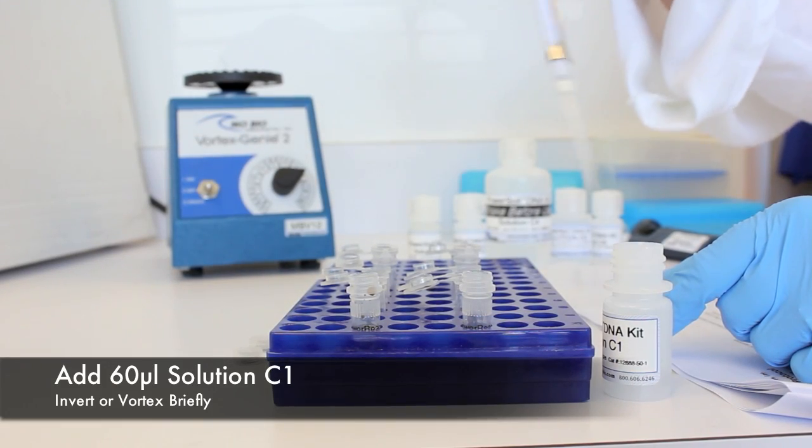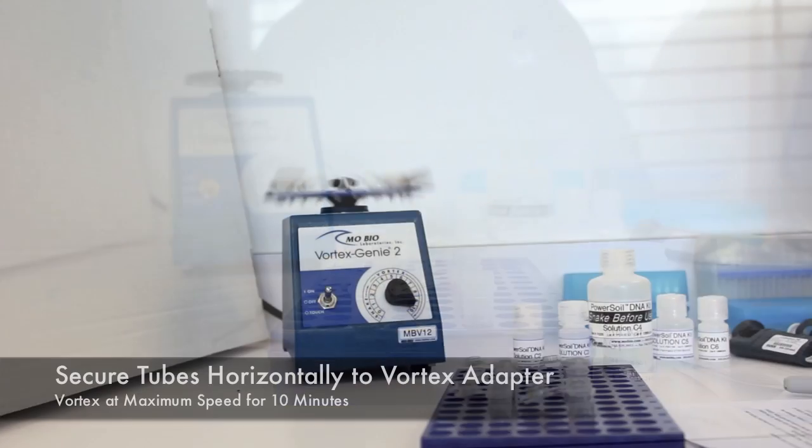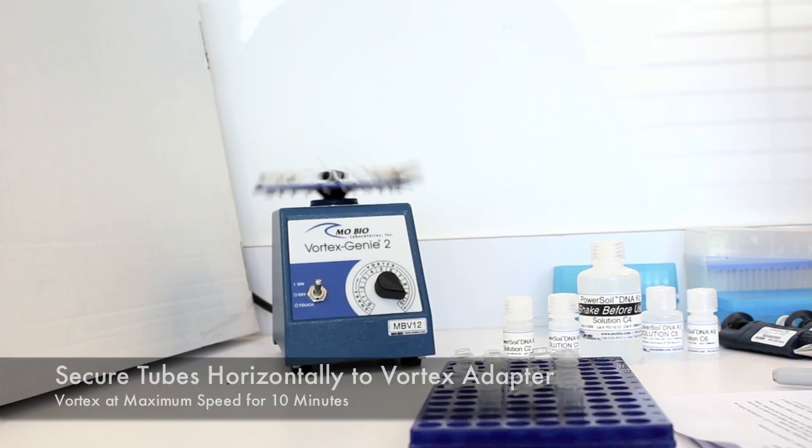Add 60 microliters of solution C1 to the tube and invert several times or vortex briefly to mix. Vortex at max speed for 10 minutes.